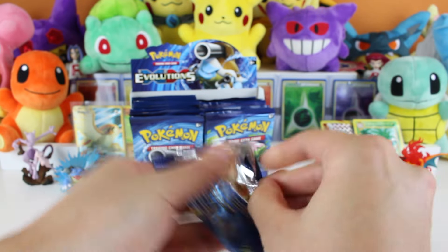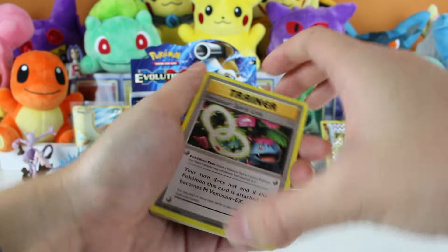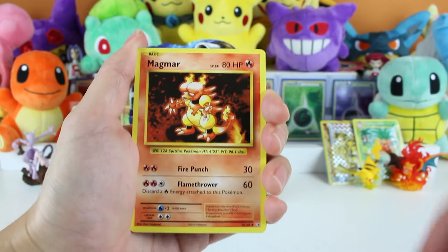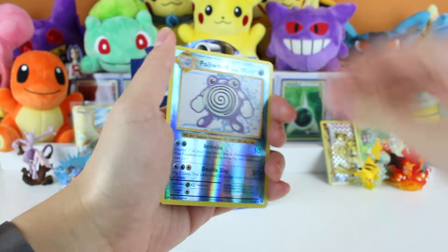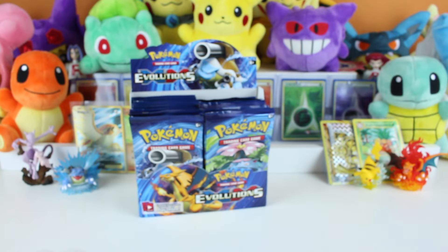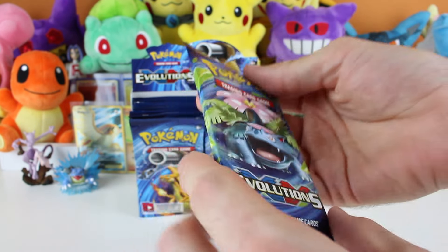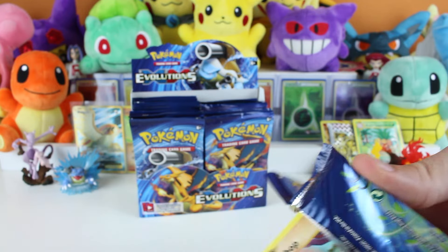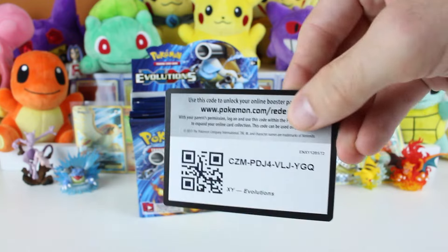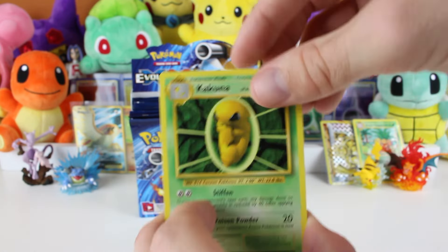Sixth pack - Raichu. Let's see if Raichu brings us luck. Venusaur Spirit Link, Magmar, Potion, Diglett, Poliwag, Sandshrew, Voltorb, Magnemite, Reverse Poliwirl - looking nice - and a Dugtrio! We don't have that yet, perfect. And guys, if you're wondering how to watch more of our videos, you should probably subscribe because we put out new content every week - at least two videos at the minimum.